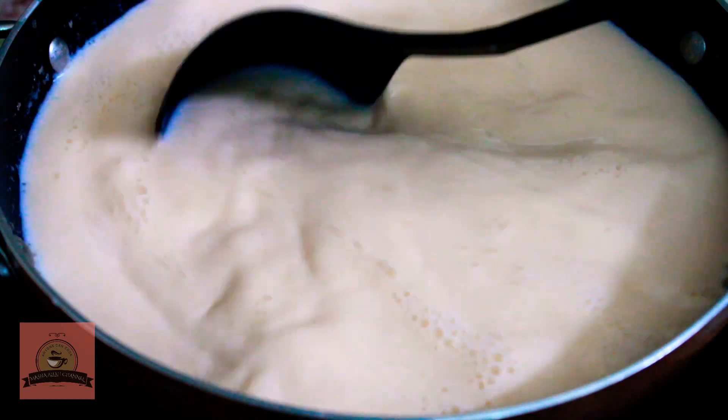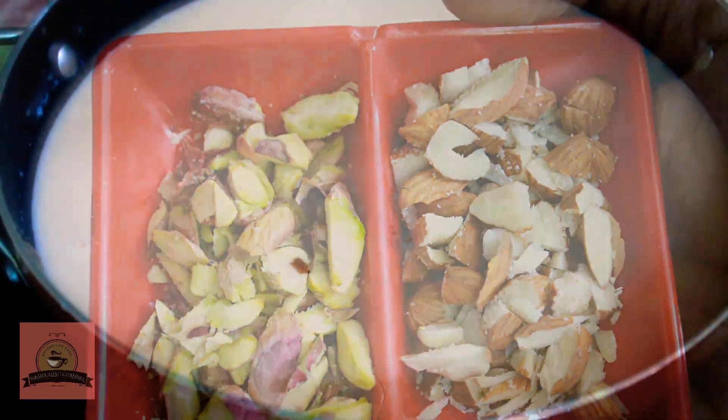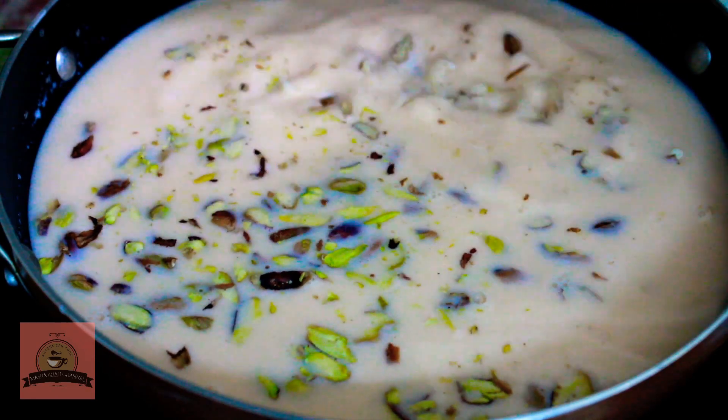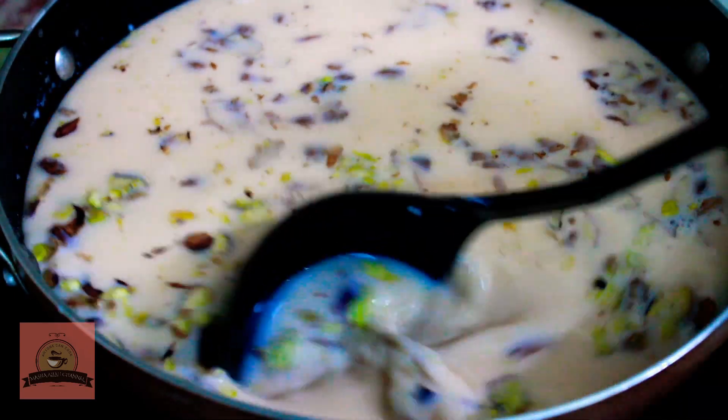You can add nuts. If you add nuts, you can add cashew nuts. Now we add the custard mixture.